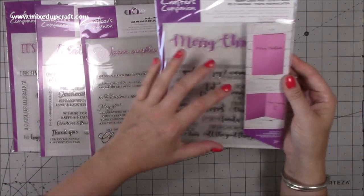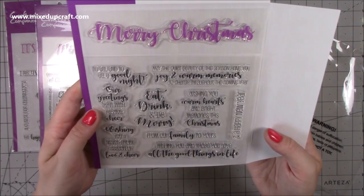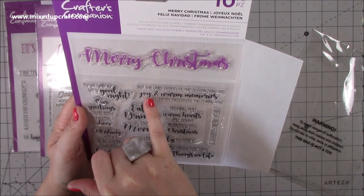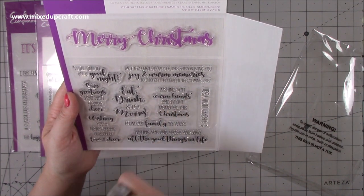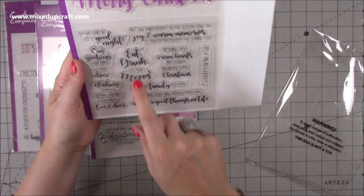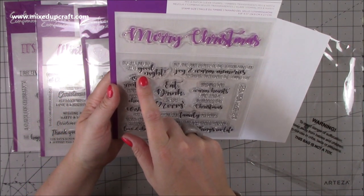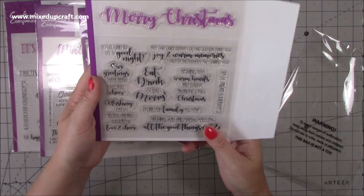Below the main sentiment you have all your subtitles - you can either have them underneath the main one on the front or inside the card. Let me show you this one - they're really nice lovely phrases and quotes. You've got: 'Merry Christmas', 'May the quiet beauty of the season bring you joy and warm memories to cherish throughout the coming year', 'Wishing you warm hearts and bright memories this Christmas', 'And a happy new year', 'Merry Christmas from our family to yours', and 'Eat, drink and be merry - to all and to all a good night'.